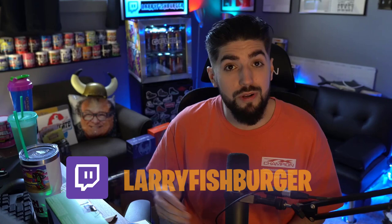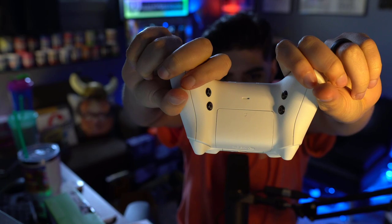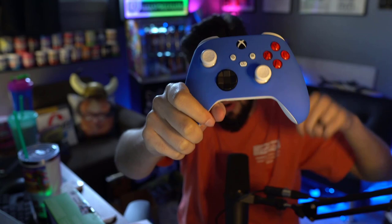I loved my Cinch PS4 controllers and I'm sure I'm going to love my Cinch Xbox. I'll have to let you guys know — if you're on a PS4 or PS5 thinking of switching to an Xbox controller, I'll give you a little review. I also stream every single day at twitch.tv/livefishburger so you guys can watch my Xbox controller journey and ask me questions. This is the Cinch Gaming Xbox controller with four buttons on the back — you can also do two buttons.